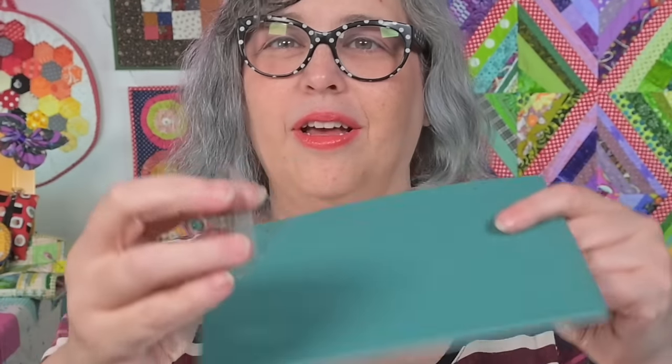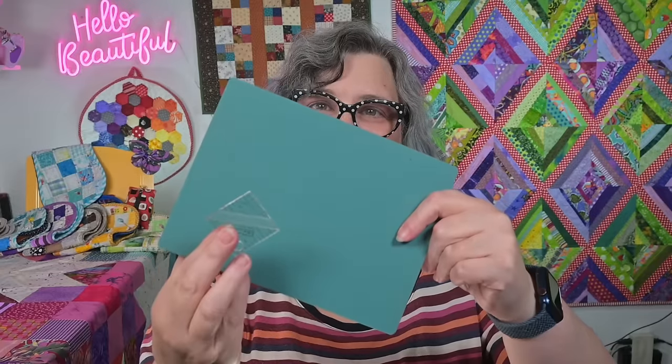First up, the precise cutting duo: the one and a half inch block lock ruler and a nifty small cutting mat that's easy to turn. This block lock ruler is a game changer — it's accurate and the little grooved edge locks onto your fabric seam for half square triangles, ensuring perfect alignment every time. Pair it with its buddy, the small cutting mat.